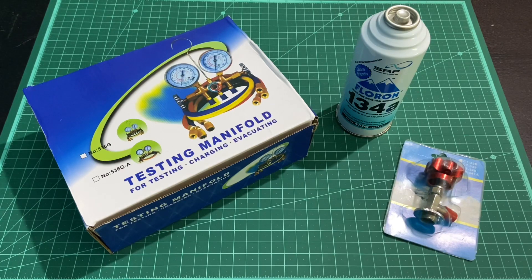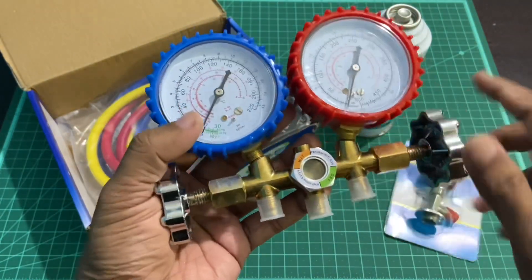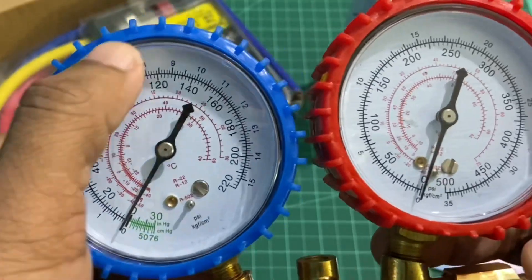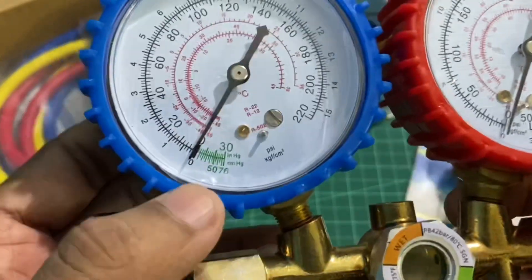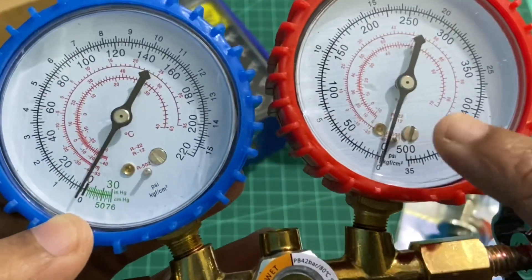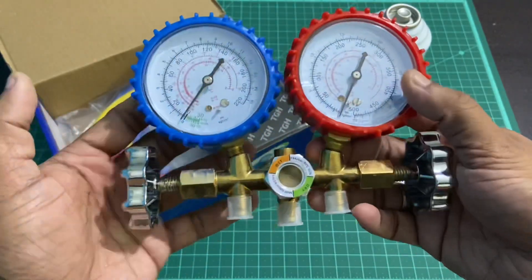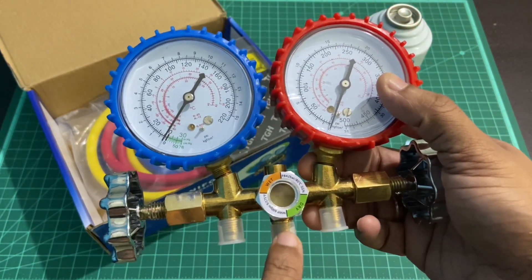Let me explain about the testing manifold kit. It comes in a box. The manifold is made of cast brass and has two pressure gauges mounted to it. The blue one is for the low pressure side and the red one is for the high pressure side. The blue gauge goes from 0 to 220 psi and the red from 0 to 500 psi. The red markings indicate the corresponding saturating temperature for the pressure shown. There are two valves on either side that control the inlet of refrigerant from the center port, which can be used for charging or evacuating the system.